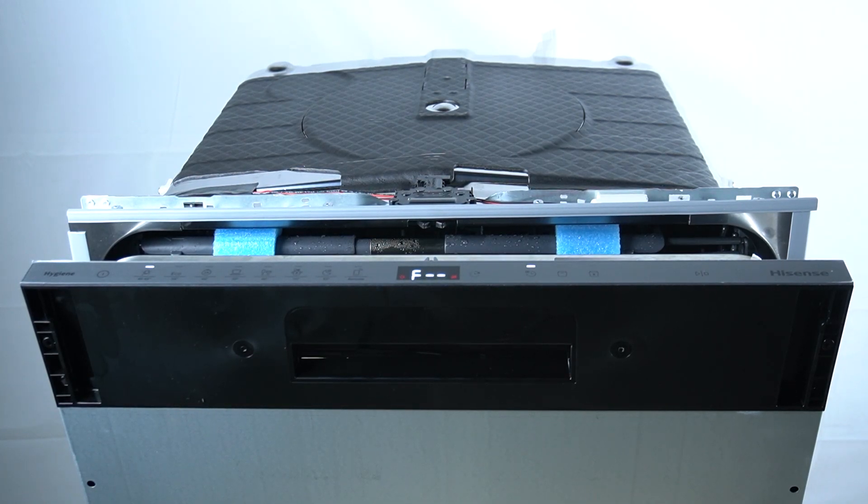Hello guys, today I will tell you about the problem: the control panel does not react when pressed for Hisense Dishwasher HV.